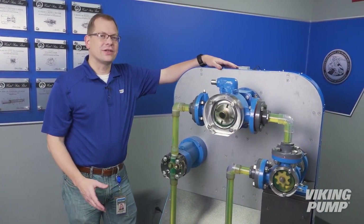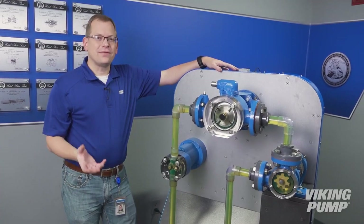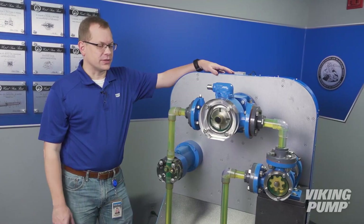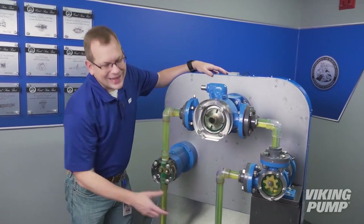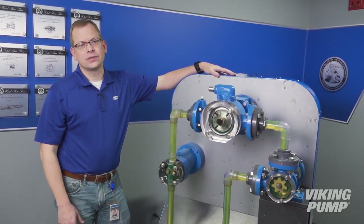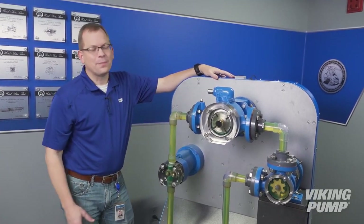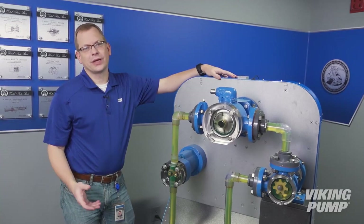Now that you understand the advantages and disadvantages of these technologies, let's look at one key feature of each pump to help you better apply each into your own applications. Internal gear pumps excel at handling viscous liquids. External gear pumps are excellent at high-pressure applications. And sliding vane pumps are best when applied to thin, non-lubricating liquids.